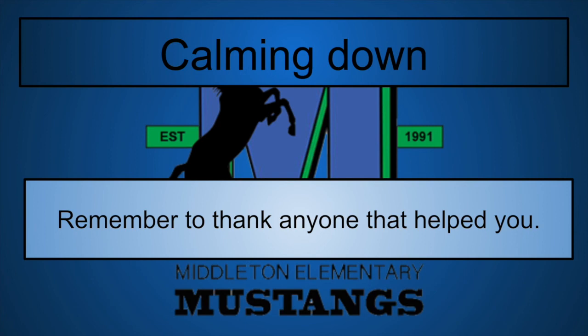They'll always be there for you, and I hope that you know we will always be here for you. We look forward to seeing you very soon — remember, it's a great day to be a Mustang!